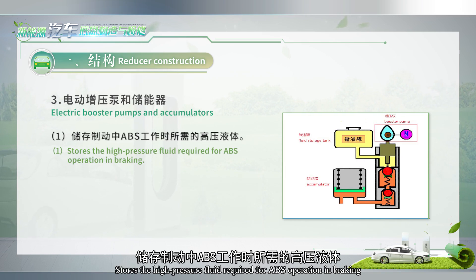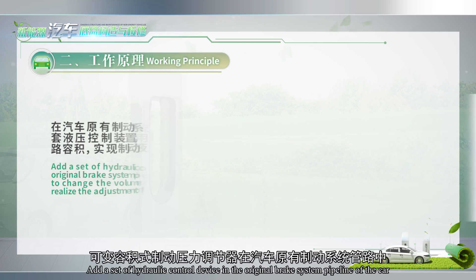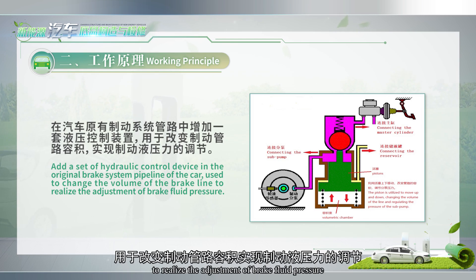The electric booster pumps and accumulators store the high-pressure fluid required for ABS operation in braking, and pump control fluid into the reservoir to pressurize. Working principle: a set of hydraulic control devices is added to the original brake system pipeline of the car, used to change the volume of the brake line to realize the adjustment of brake fluid pressure.